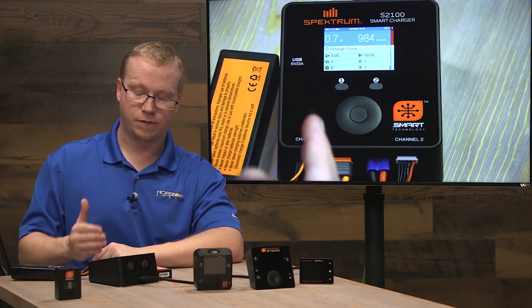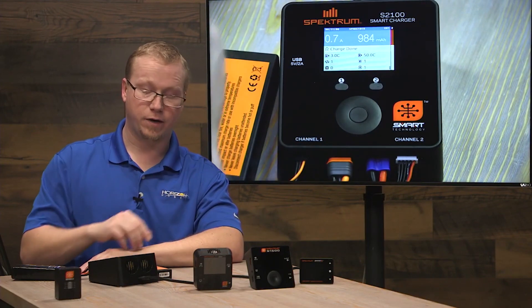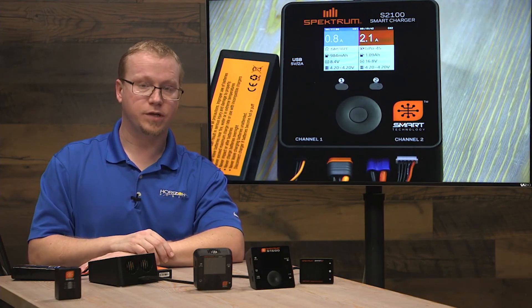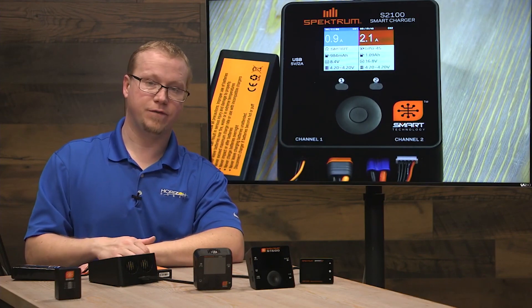One thing to note: when you have two batteries charging on the S2100, it shares the full 200 watts between the two ports. If you're only using one port, it uses up to 180 watts on that single port, so you can potentially charge one battery faster. But it's always good to have two going at once.